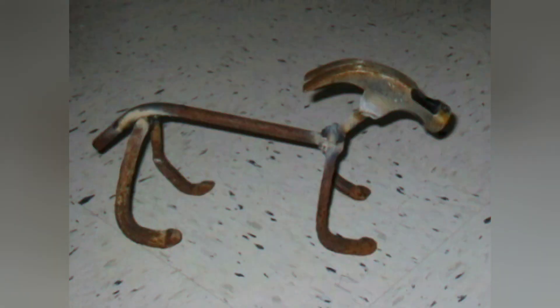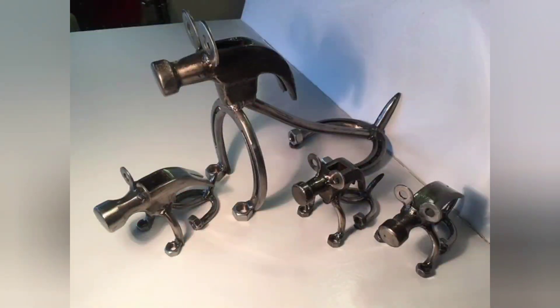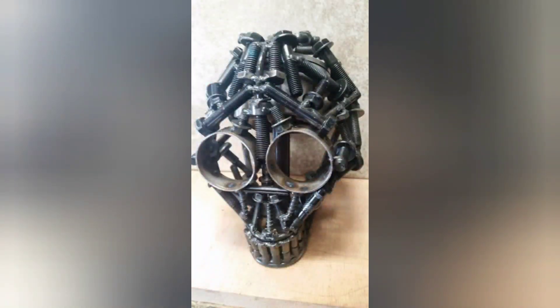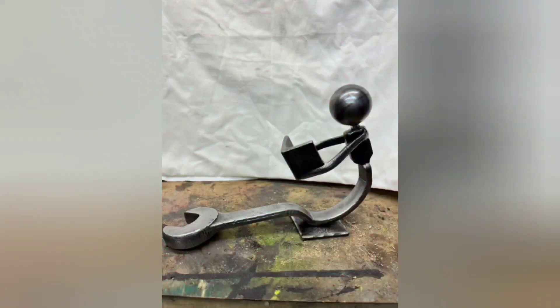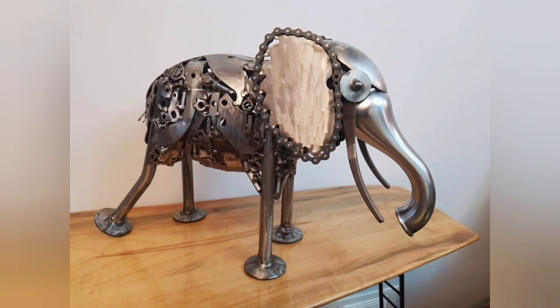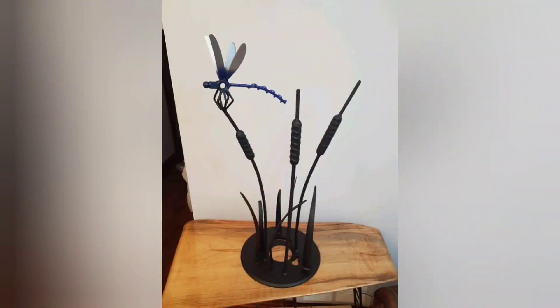Community engagement: participating in scrap metal welding projects can foster a sense of camaraderie among beginner welders. They can share tips, tricks, and project ideas with fellow enthusiasts, participate in workshops or online forums, and collaborate on group projects. This sense of community support can motivate beginners to continue learning. As beginner welders complete projects, they build a portfolio showcasing their skills and creativity, which can be valuable when seeking employment or freelance opportunities in welding-related fields.